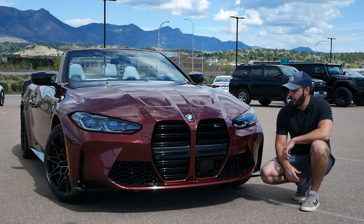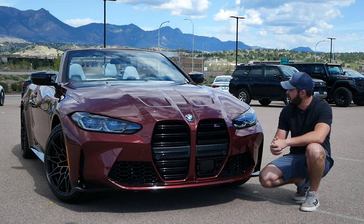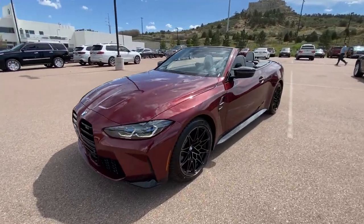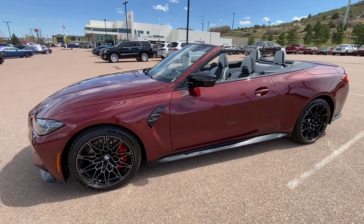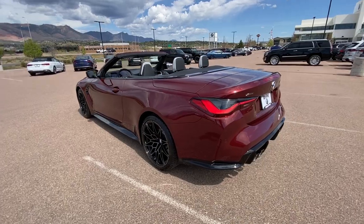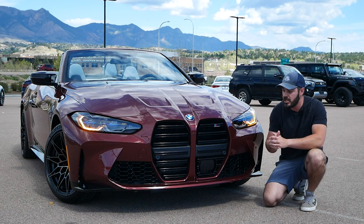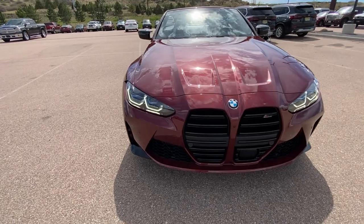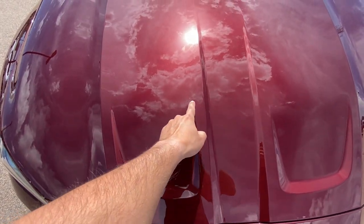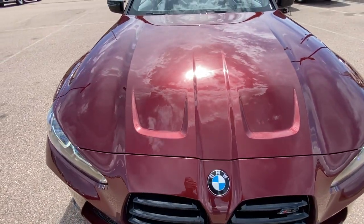Starting with the front end design of the BMW M4, I've made a lot of videos on this. The weird thing about this convertible is I think the front works better in a convertible setup for the M4, and I'm not sure why. We still have these big grilles — this won't change until the next generation — but in this color it kind of blends in nicely, and we have the blacked-out inserts in the grille with the M4 Competition logo right there.